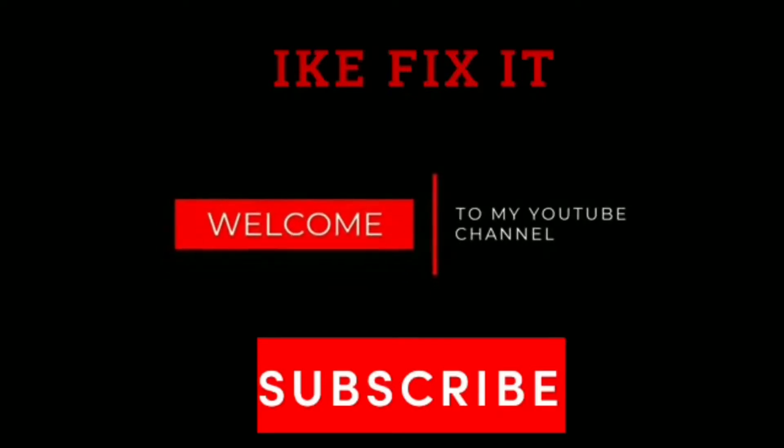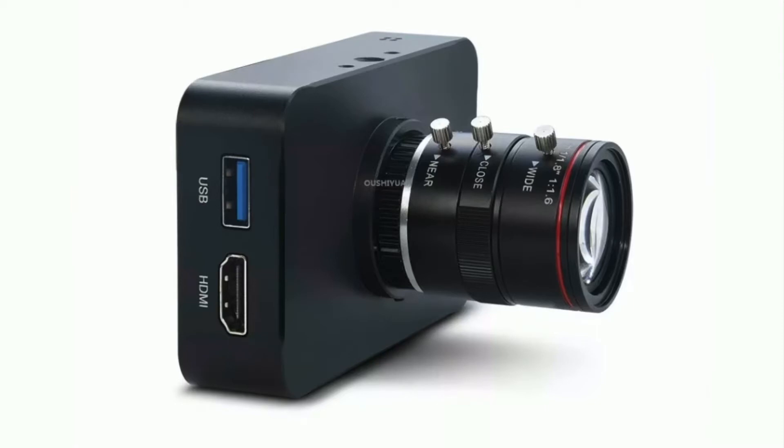Hello family, welcome to my channel. I want to introduce you to this very nice camera. It's a streaming and web recording camera you can use for any recording you want to do. It's a 12MP HDMI camera, HD 1080p, with USB streaming — and it's a 4K at 30fps webcam.